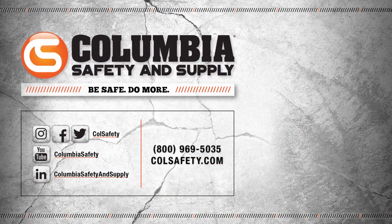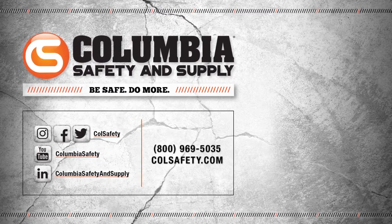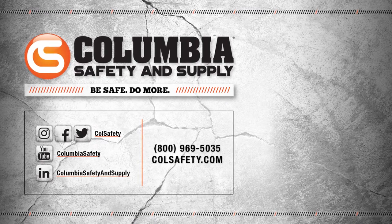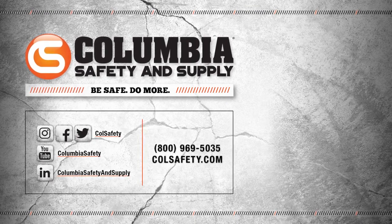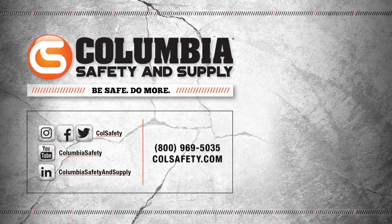Now that we've covered the various features of a few of the bolt bags we carry, head over to colsafety.com and check them out for yourself. Hit that subscribe button to see our latest videos and follow us on all social media channels. Also, check out our podcast, Gear Up with Gear Experts, a show dedicated to the at-height industry and construction. Find it at gearexperts.com.